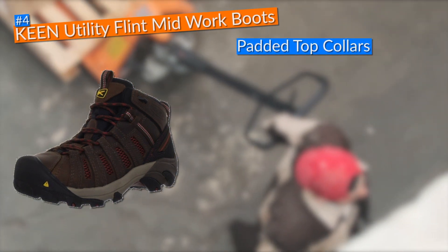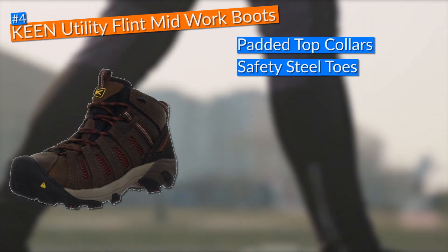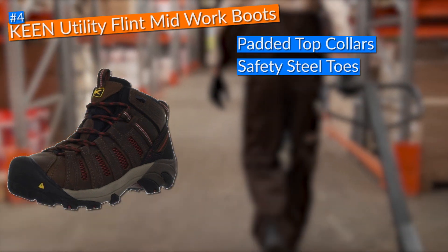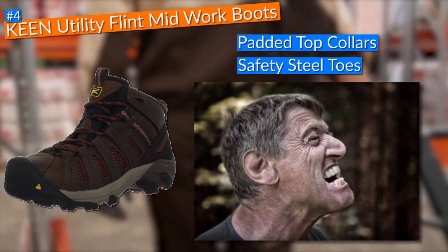To add a bit more comfort to the mix, these boots came with padded top collars that made putting on and taking off the boots much easier. The safety steel toes on the Keen Utility Flint work boots also kept my mind free of worries, knowing that if heavy tools had fallen on my toes during the testing period, nothing would have happened.